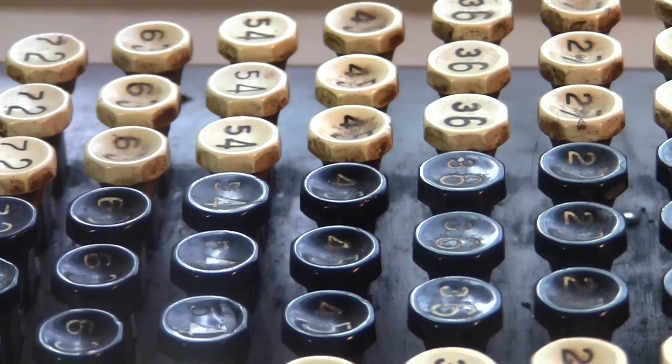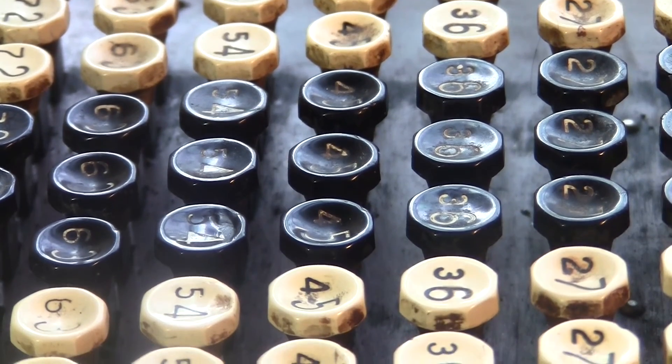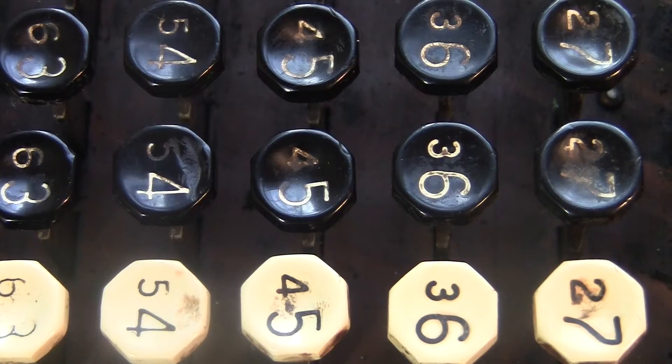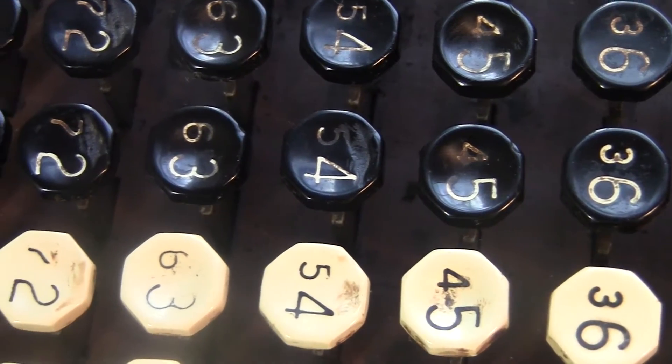Just like the Burroughs calculator, these keys are touch-coded by row. The even numbers are flat while the odd numbers are concave. They have these great octagonal button tops, which I always love.